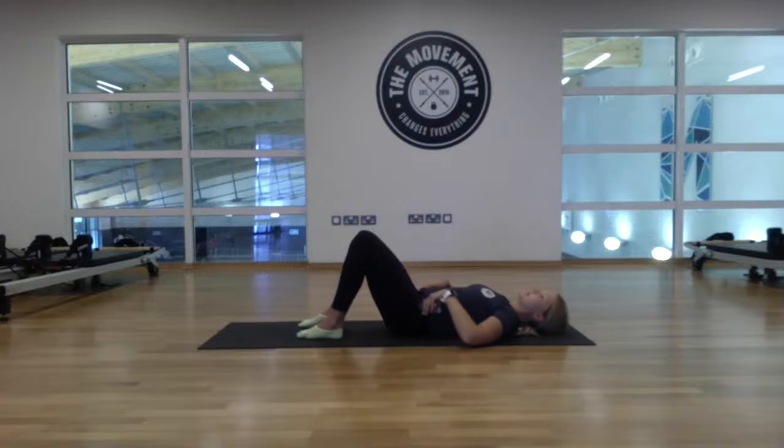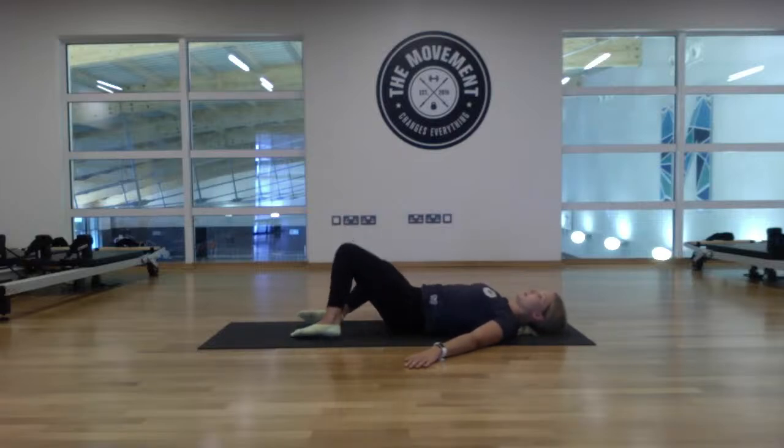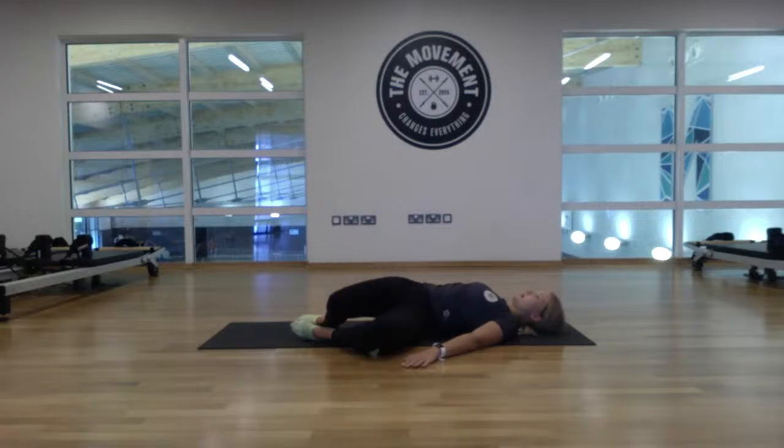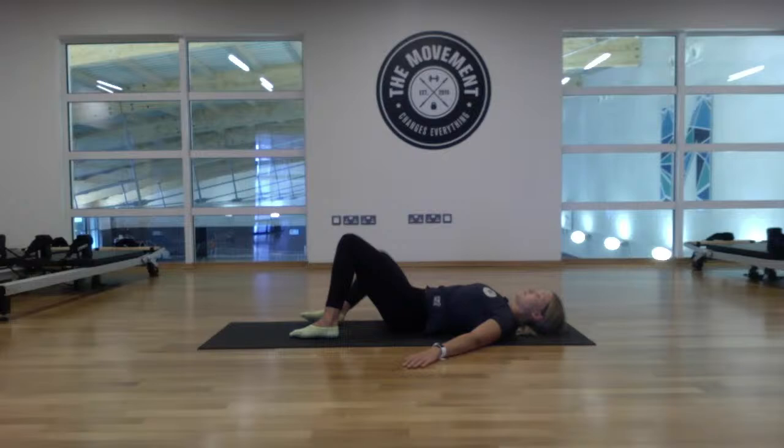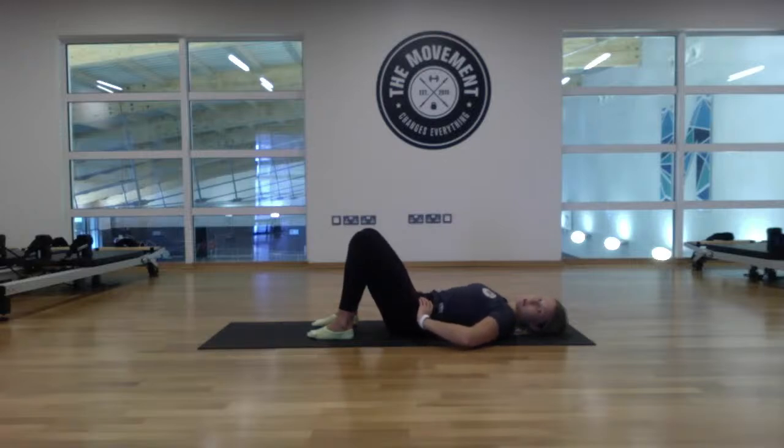Take the feet back down onto the mat. Bring your hands to the side and relax the shoulders down. We're going to windshield-wiper the knees from side to side — right to left or left to right, whichever suits you — just loosening out that lower back. Come back to centre and walk the heels in as close as you can towards the bum. Relax the shoulders and slightly tuck the chin in.